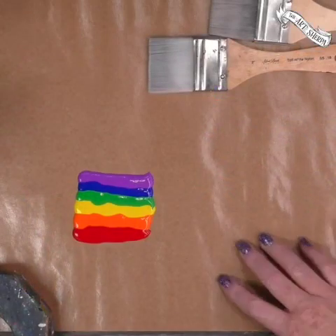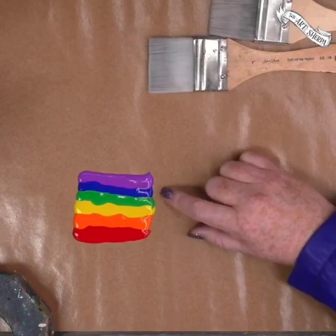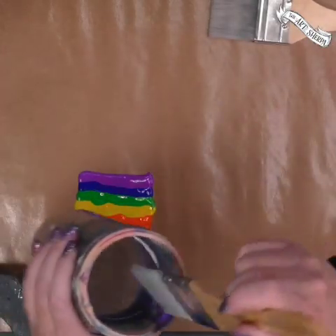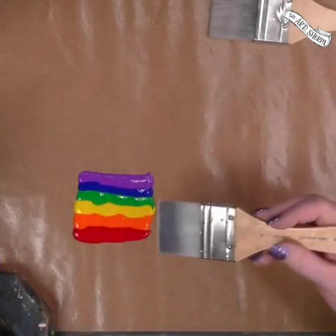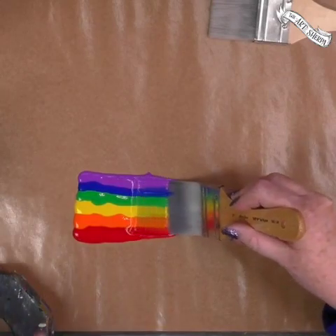You're going to need for this project red paint, orange paint, yellow paint, green paint, blue paint, purple paint, and a big wide brush for painting. Put your brush wet, drag off the extra water, come into your rainbow and very carefully load it up.